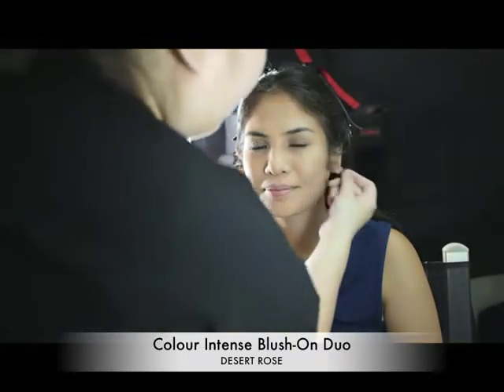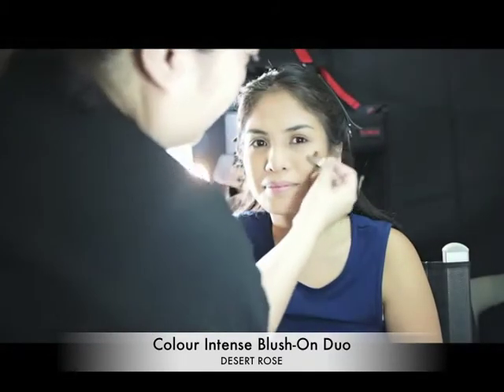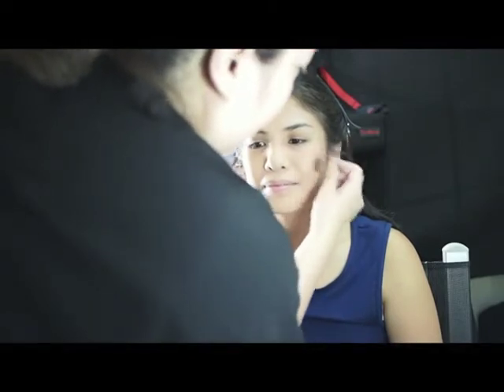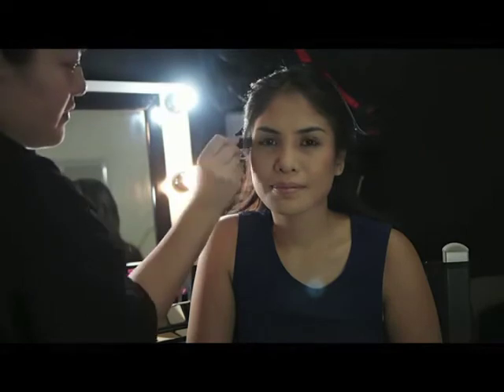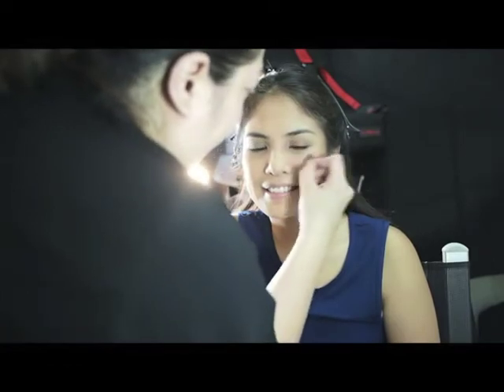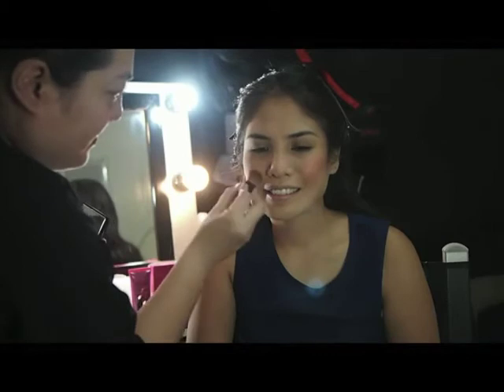Apply the darker shade on the cheekbones by swirling the brush using light strokes to avoid streaks. Highlight the apples of your cheeks to keep the focus on the central part of your face, giving it a very natural glow.